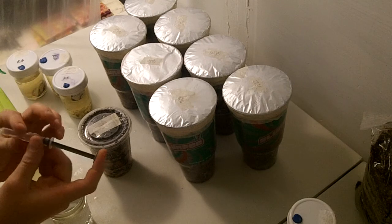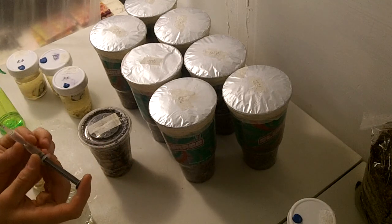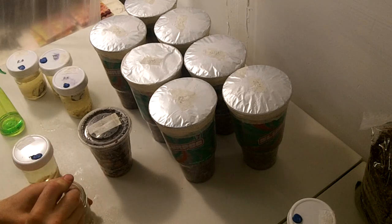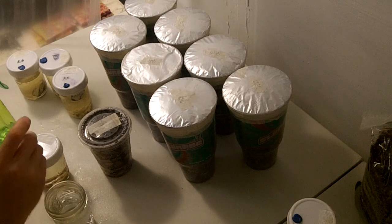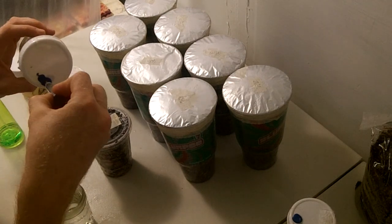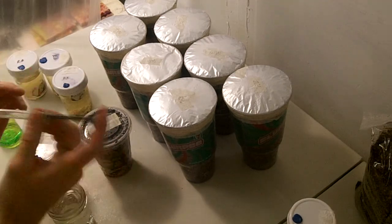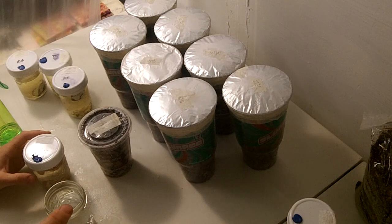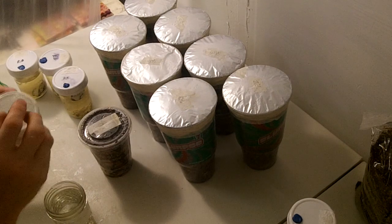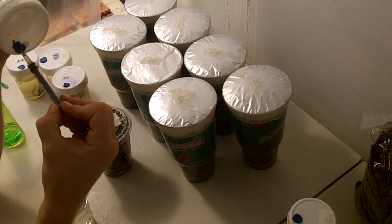First, I clean out my syringe with rubbing alcohol, 90%, 91%. And a little bit of water to rinse out the alcohol. And then take my tissue sample.